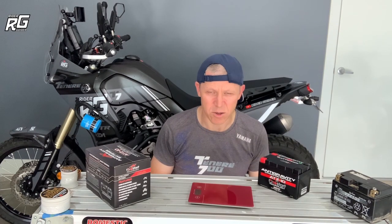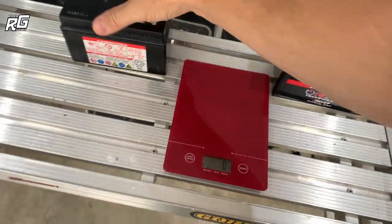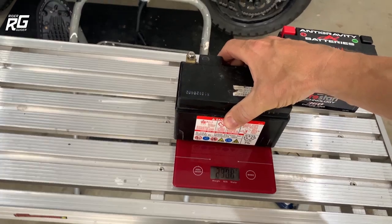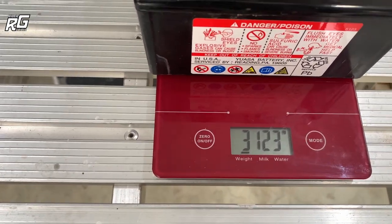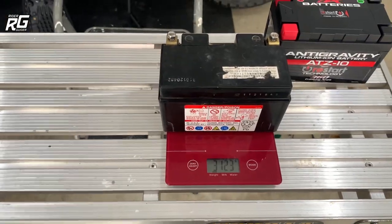Let's have a look initially at the weight because that's what people seem to be interested in, and then I'm going to put that to bed because it means zilch, nothing. The standard battery out of the T7 from new — good grief — that's 3,123 grams. 3.1 kilos.